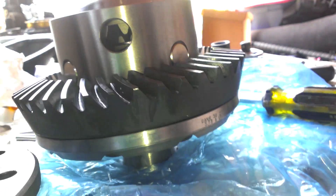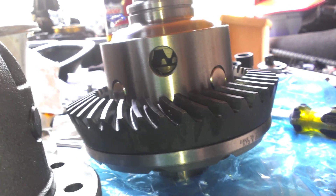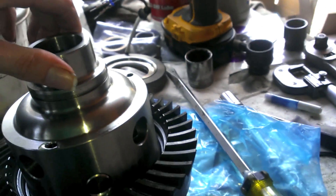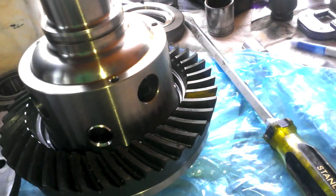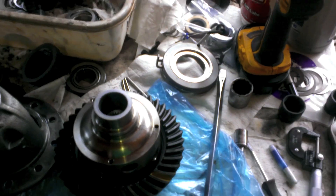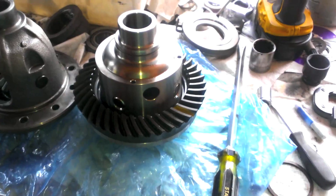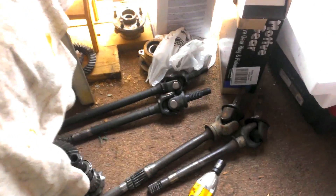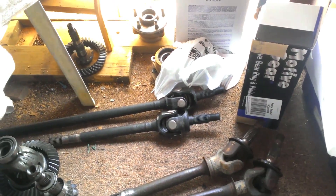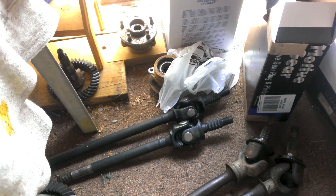It doesn't look like there's any provisions for the C-clip to go in. So if you were planning on keeping your central axle disconnect system and an Eaton e-locker up front, that might be an issue — what's the point of having a locker if your vacuum motor goes out? There's no way you're going to get a C-clip in there. So make sure that if you are doing an Eaton e-locker up front and you have the older vacuum actuated shifter, you're going to have to delete that. I got some used solid shafts with bigger U-joints and new U-joints put in.